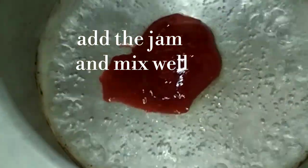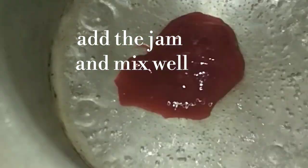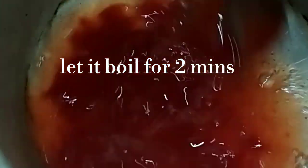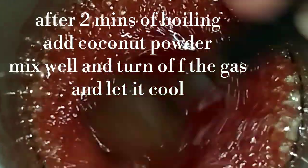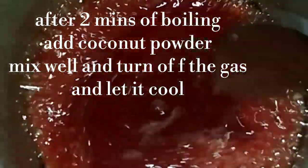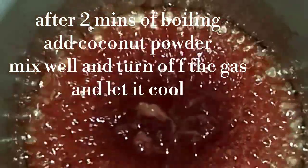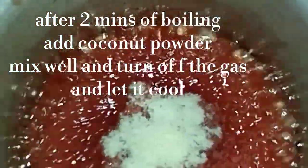Now we put the water in a pot and keep it to boil. We will add jam and mix it for 2 minutes. After 2 minutes, we will add coconut powder and mix it for another 2 minutes.